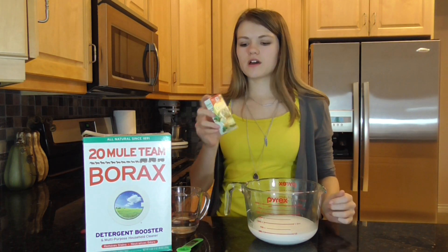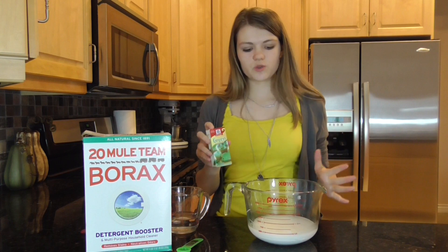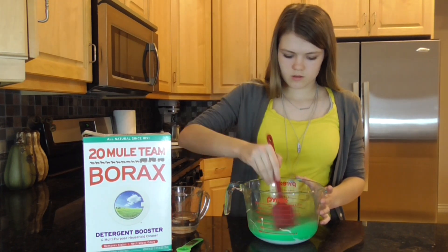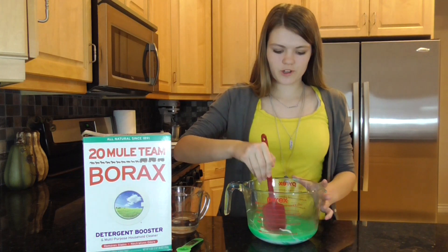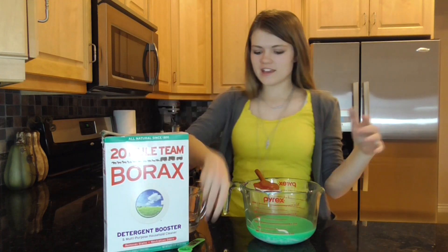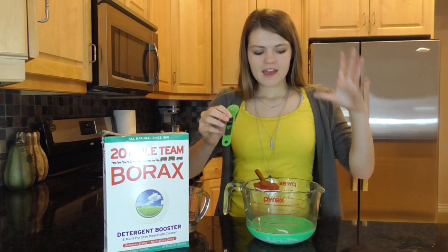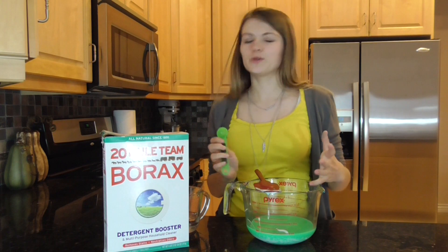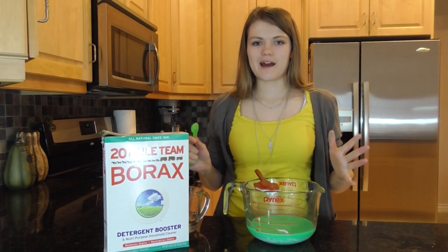Now add a few drops of food coloring of your choice and mix it in really good. Here's the cool part — you take a teaspoon of borax and add it to your green water-glue mixture and watch what happens.